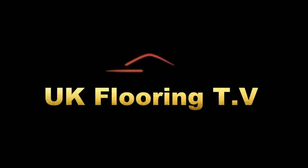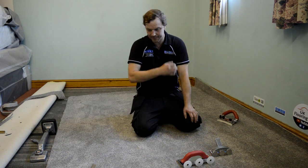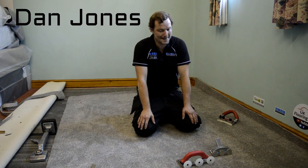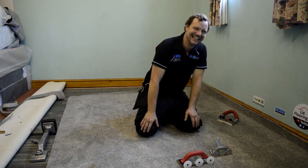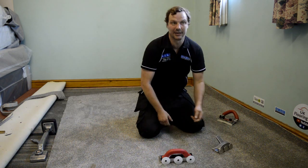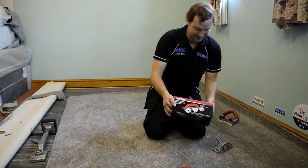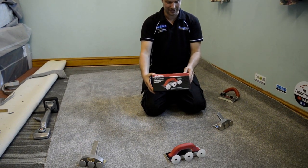Brian King, UKFloidTV. We're over in Telford at Dan's gaff again. Another tool review this week. Dan, what are we doing this week? What tools are we reviewing? We're going to do the creasing and tucking tools. We've got one here, this Roberts one, which we've just taken out of the box. I've never touched one before, so you'll be getting a first time review of that.